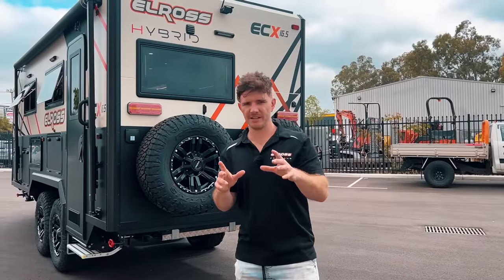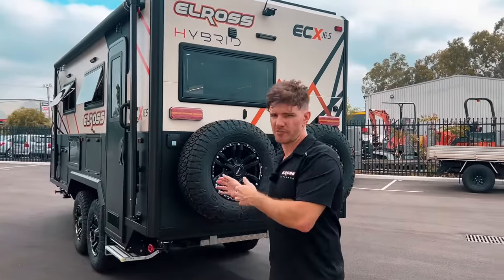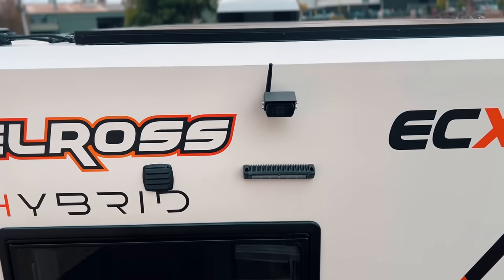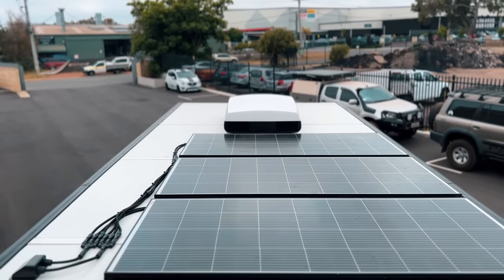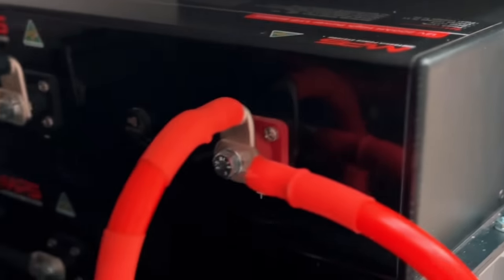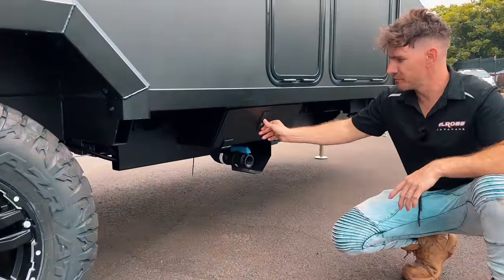Item number three is the solar off-grid package. Normally that's an option on all of our caravans, but on the Hybrid Series it's standard. We'll cut now to a roof shot of the solar on the roof and also the battery system.